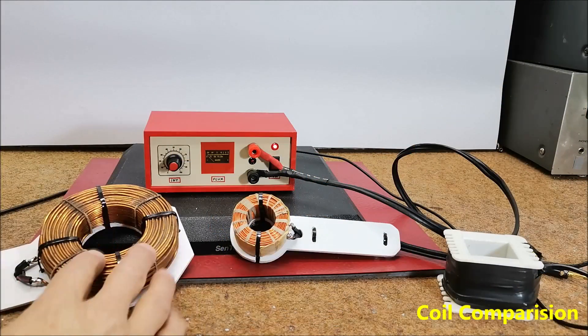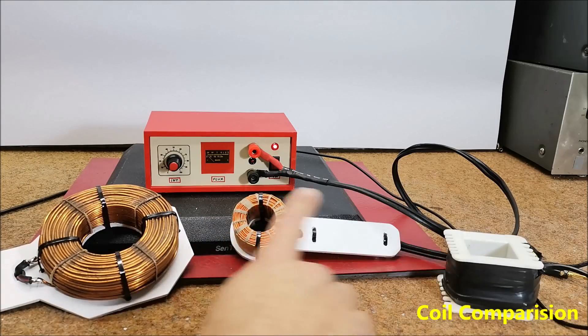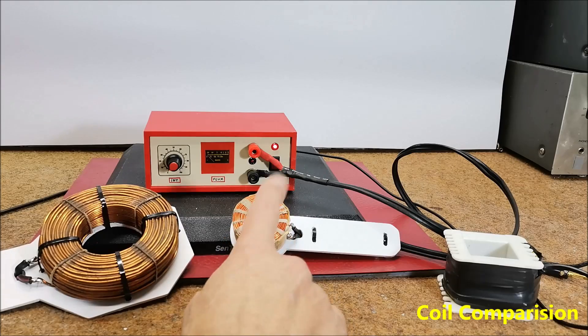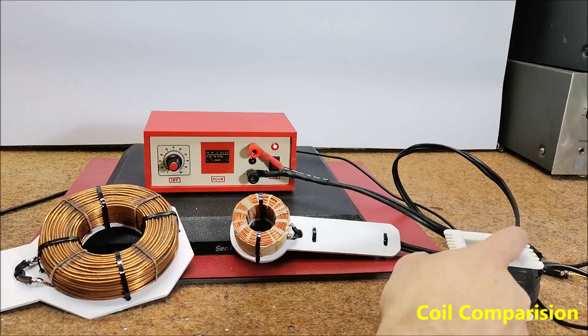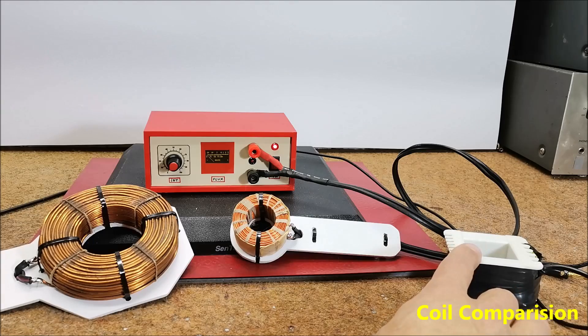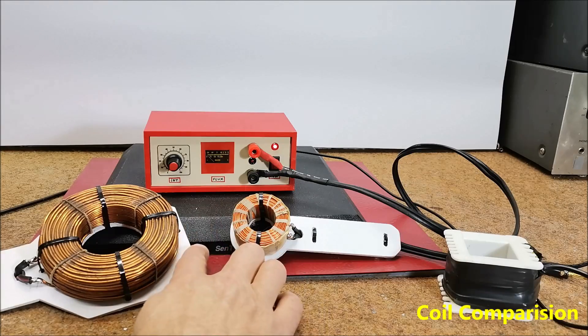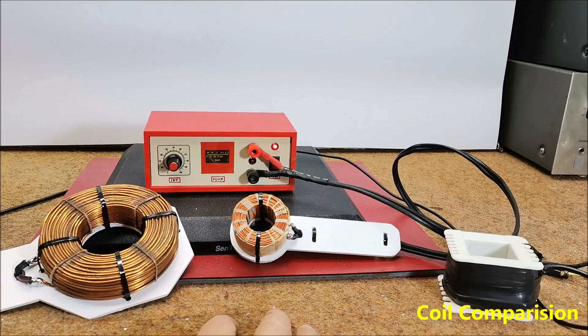A coil with a larger diameter radiates a field over a larger area but with lower intensity. The smaller coil radiates a directional, stronger magnetic field but over a small area. A coil with lower resistance made with thicker wire generally radiates a stronger magnetic field than one with higher resistance made with thinner wire. It is very important to emphasize that the minimum ohmic resistance of the coil should not be lower than 0.5 ohms. In the case where a coil with low resistance is used, the power supply should be capable of delivering a current of 10 amperes or more.